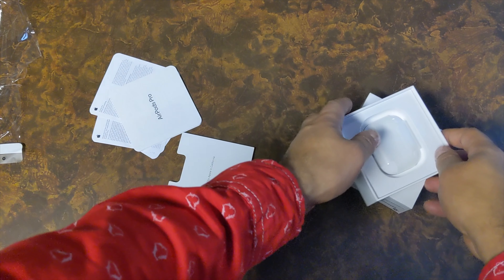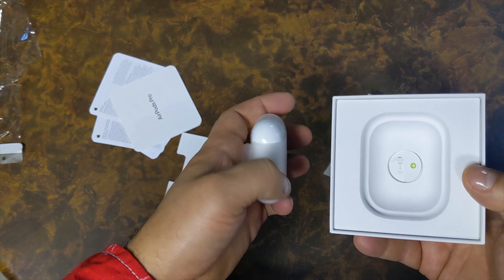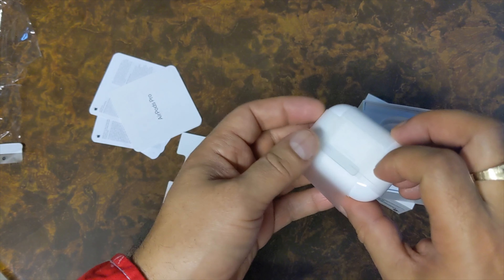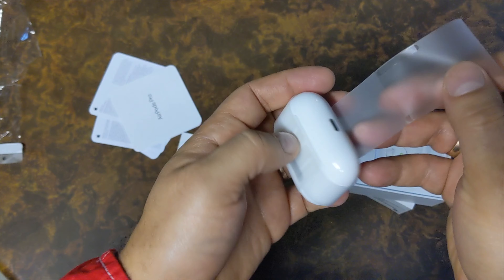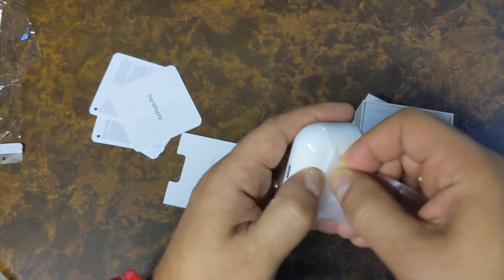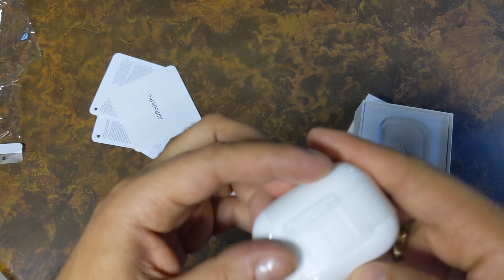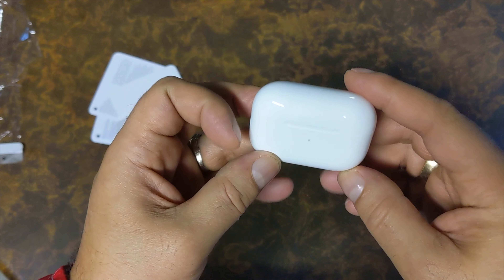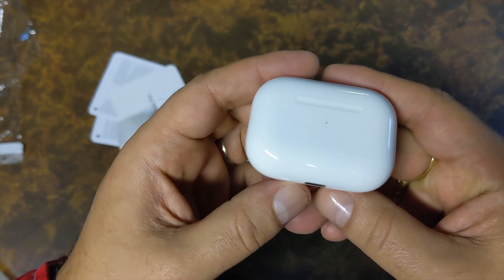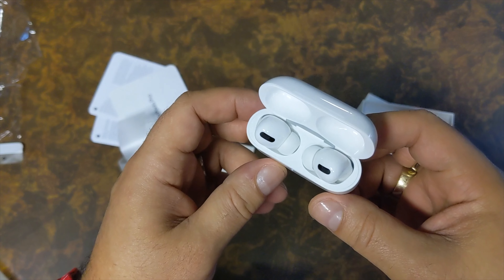Setting that aside — nobody cares about that. Here we have the AirPods Pro. You can see the charging case is not as tall as the first and second gen, but it's wider. On the front we can see the LED light, which they changed in the second gen.